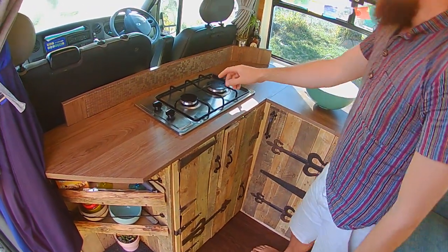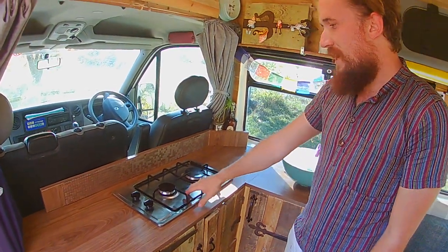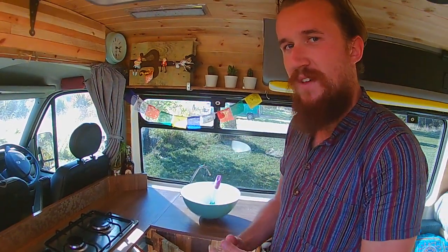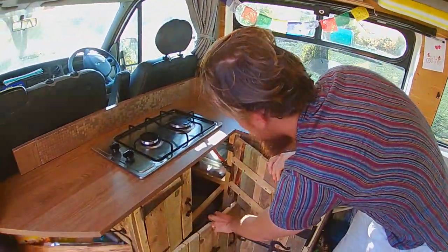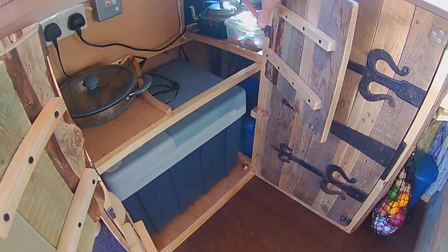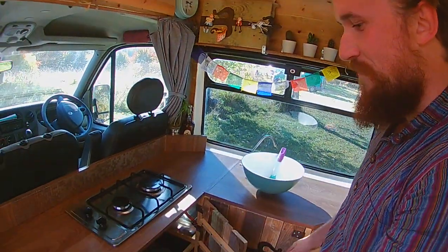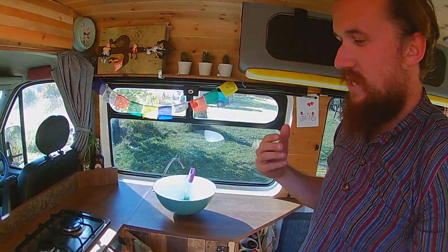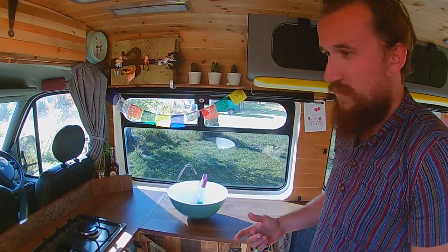The hob was pretty cheap — it's meant for proper kitchens, not camper vans, but all the camper van specific hobs were really expensive. We've got a fridge in here and all of our kitchen equipment, and then our two gas bottles down there — one that's plumbed in and one that's a spare. It needs 240 volts for the clicker to work so we just use a lighter to turn it on, and it's great.